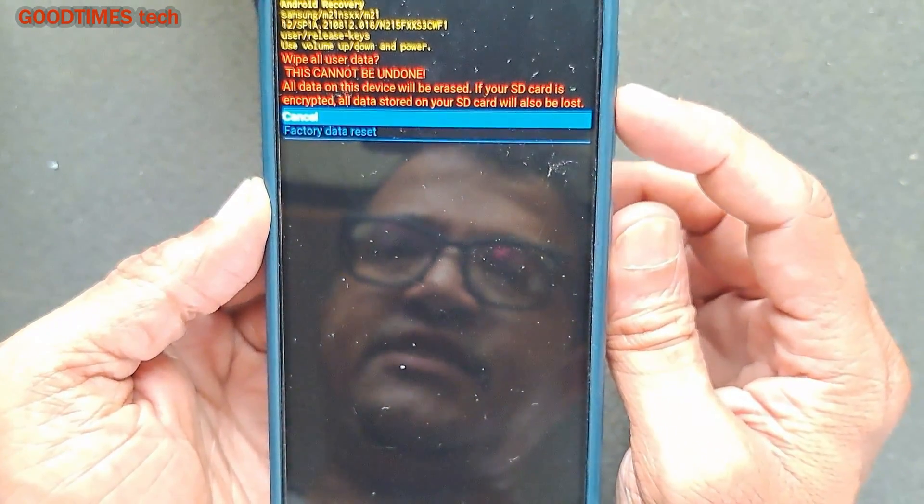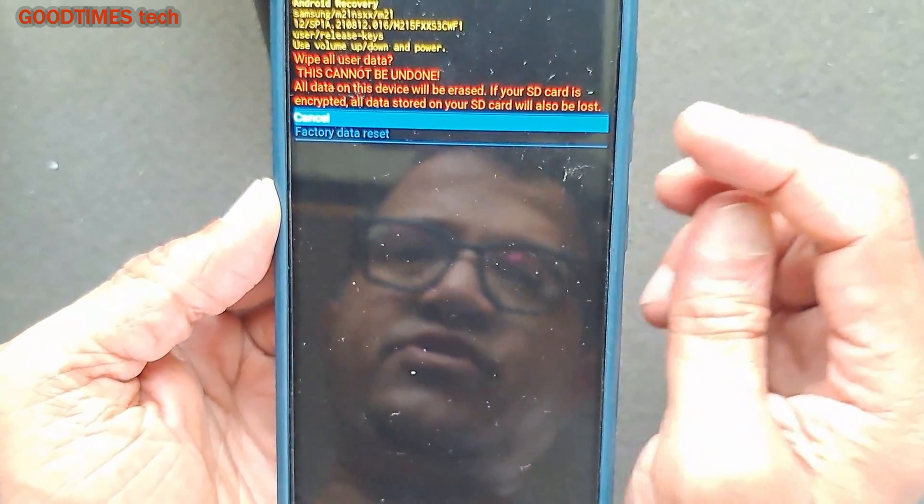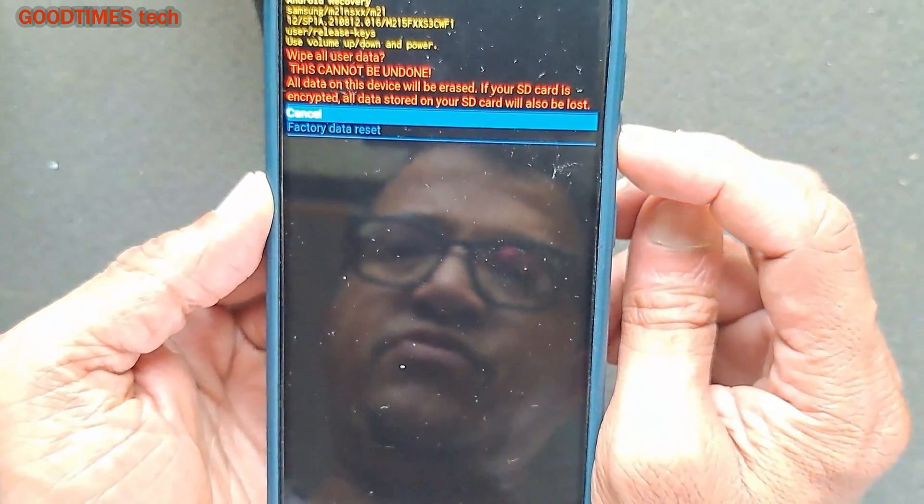If the SD card is encrypted and linked with the smartphone, all the data on that SD card will also be lost. Now press volume up or down — I have pressed down to highlight 'Factory Data Reset' — and just press the power key to confirm.